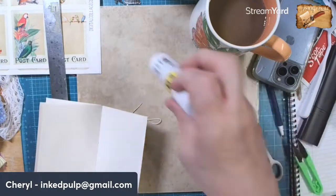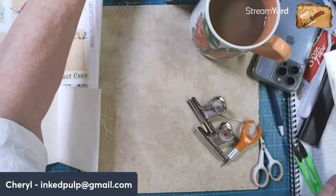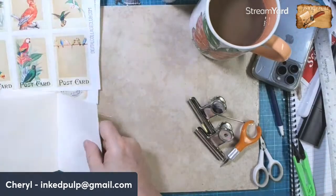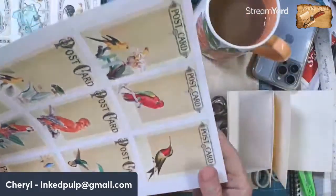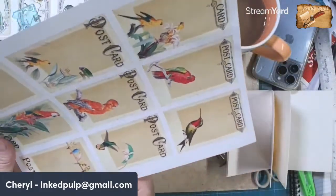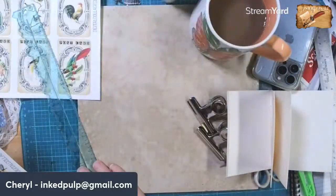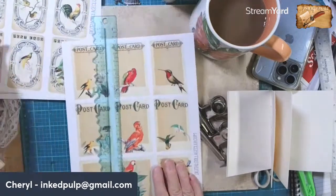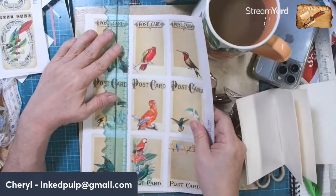Now what I wanted to do was to tear out these cards. This is from the Digital Collage Club - so Susan, I know you're a member - these birds are from the Digital Collage Club. And I'm going to tear them out so they have a rough edge.